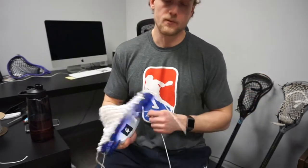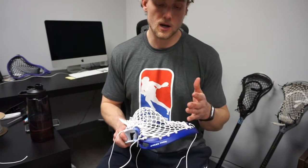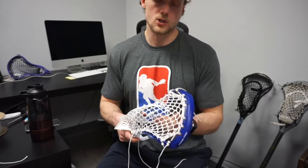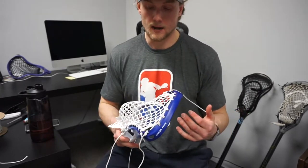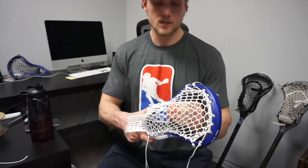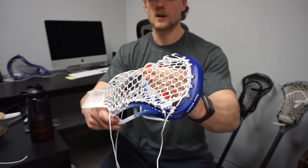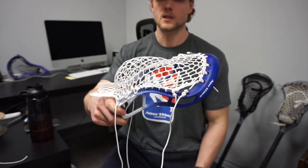For those of you who might not know, whip is essentially typically created with a shooting string — it's going to hang onto the ball to delay the release as you go through your passing or shooting motion. For me personally, I don't like a ton of whip — I end up spiking the ball into the ground. As you can see, my hand is going to mimic how the ball is going to release, and none of that mesh is pulling — it's going to roll smoothly out the top of the stick.